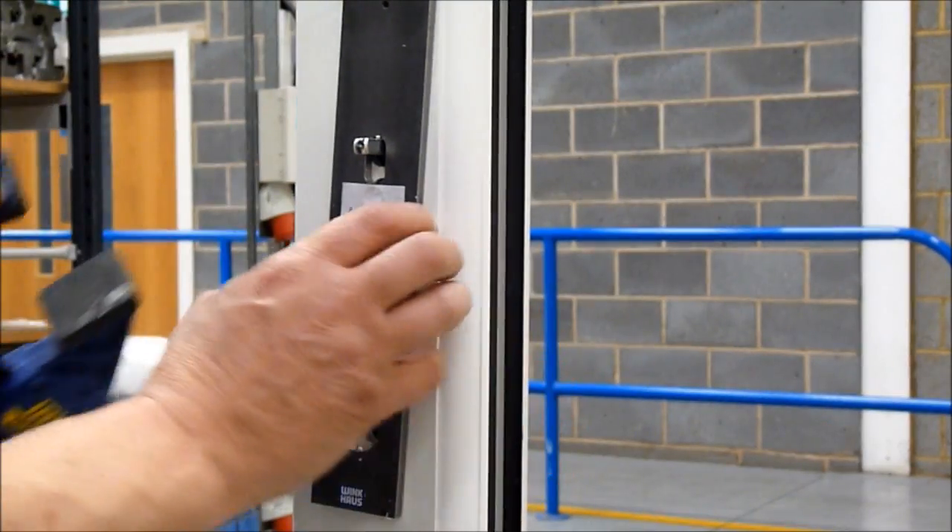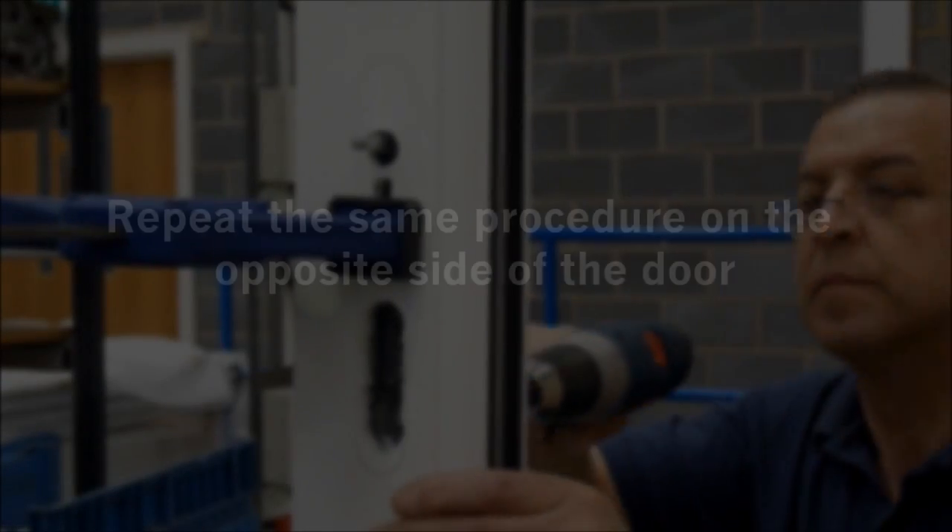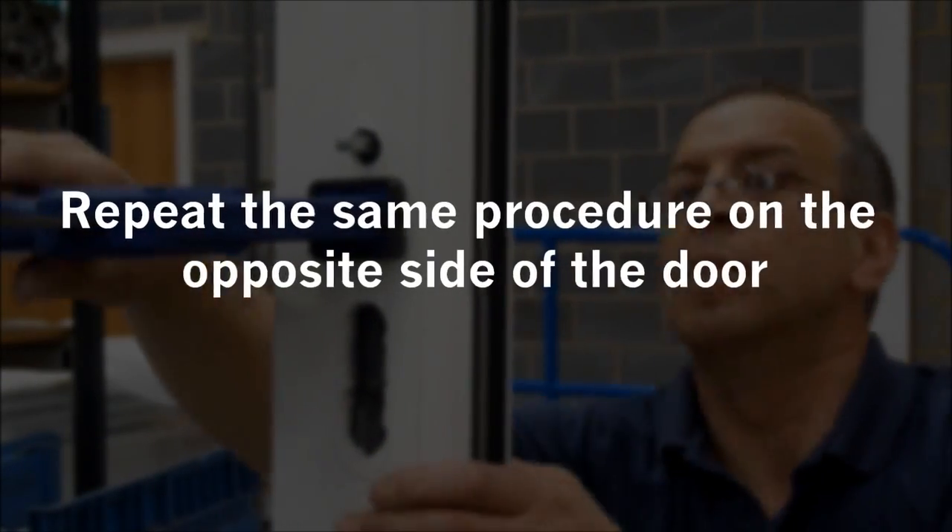Unclamp and remove the jig. Repeat the same procedure on the opposite side of the door.